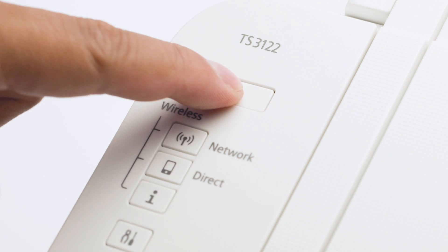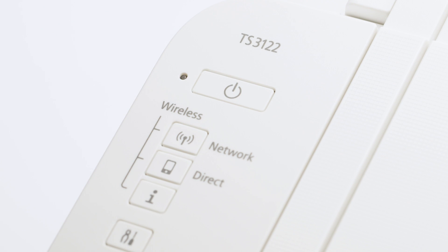First, make sure your printer is plugged in and turned on. The green light next to the power button will be lit when the printer is on. Now, check your printer. If the power light is flashing, press the stop button.